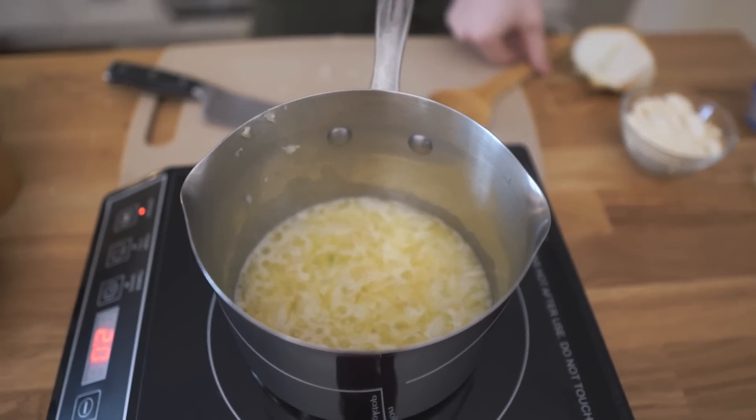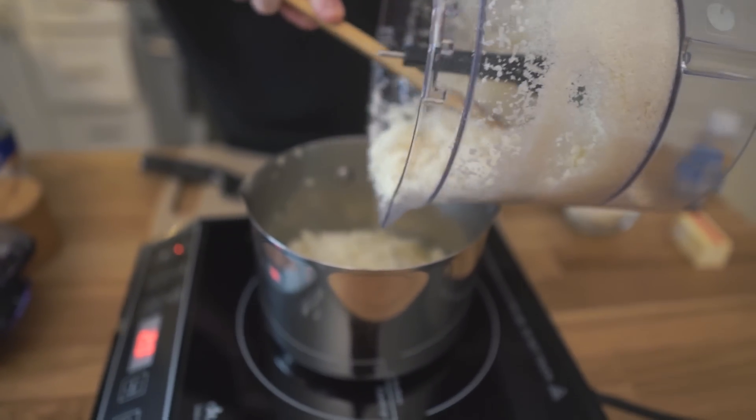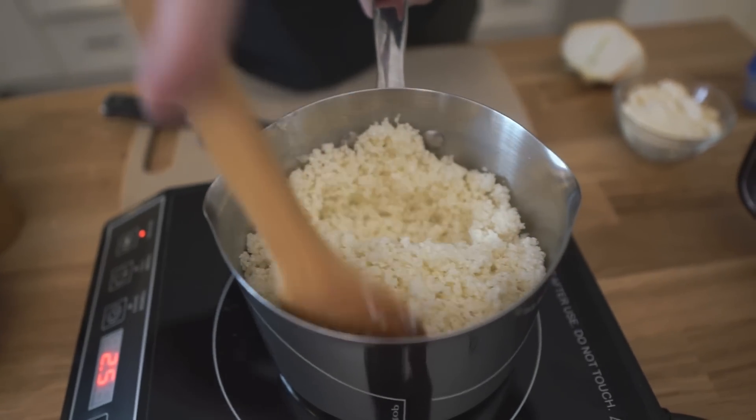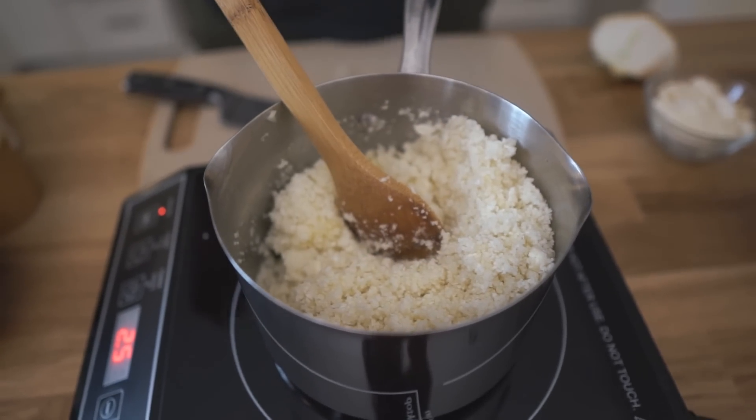That is looking good to me. I'm going to add the cauliflower and it will really just absorb all the butter. Now make sure you're stirring this around. I'm going to add more butter — actually the rest of the stick — because we have a lot of cauliflower relative to the butter, but that's optional and it's not going to be included in the nutrition on the blog post. All of our recipes are posted on our food blog, KetoConnect.net.